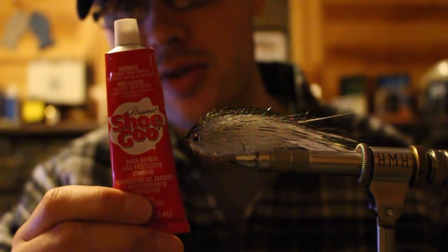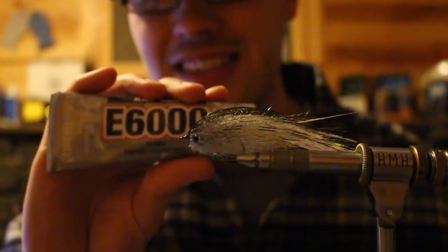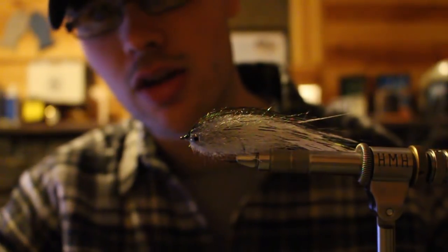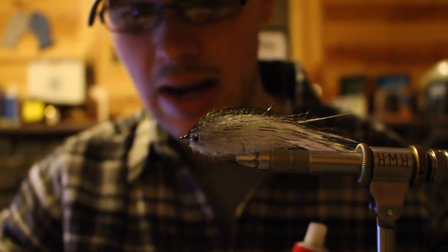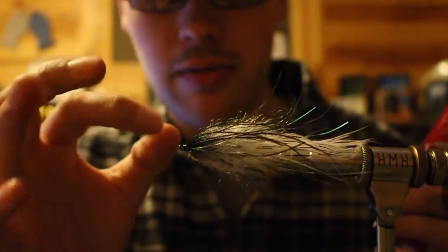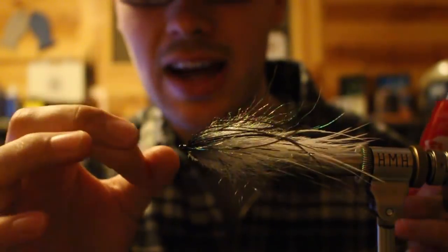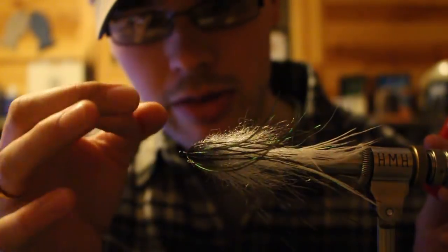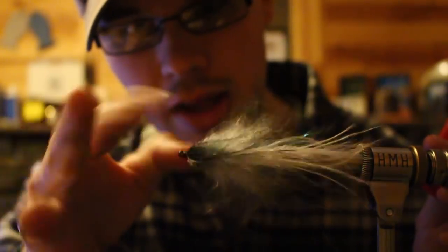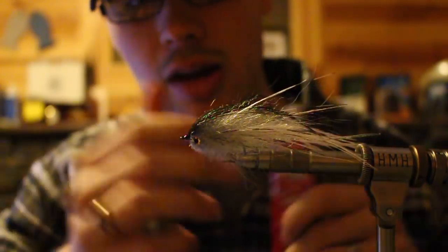The best adhesive I've found so far is Shoe Goo. It's similar to E6000 or a product called Goop. That's what I'm using and I haven't got one of these to come off. I could flick this for 40 minutes, put a thousand flicks right on the edge of that eye super aggressive, right on the eye where you'd have the most leverage to flick it off, and it will not come off. They just don't come off.